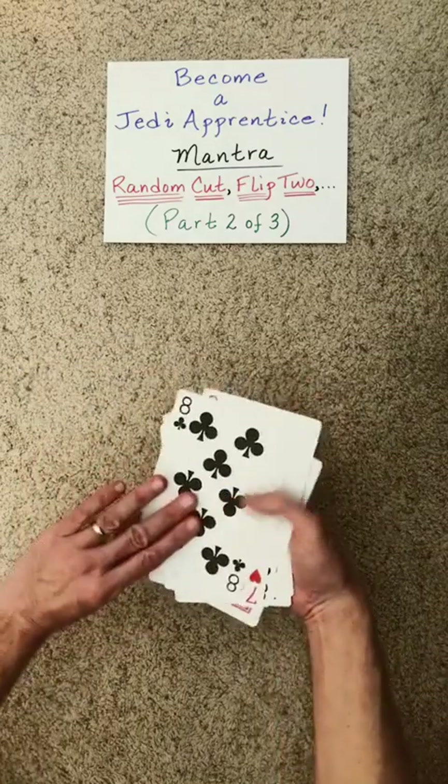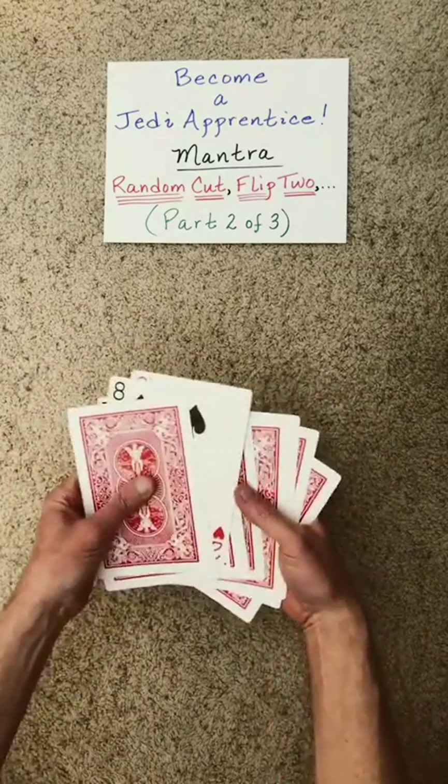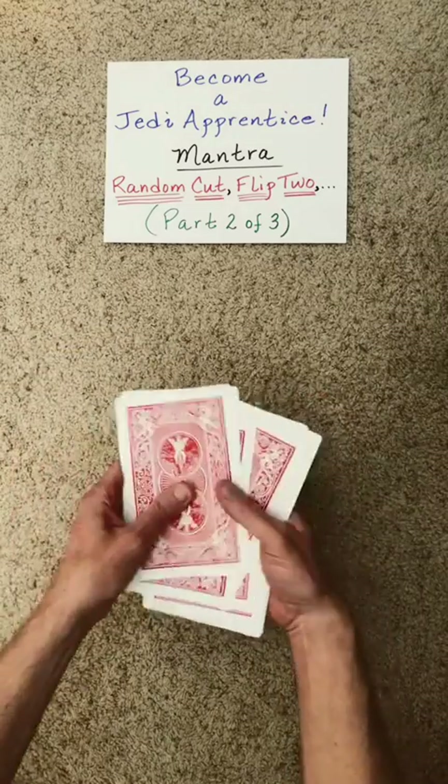Random cut, flip the top two. Random cut, flip the top two.